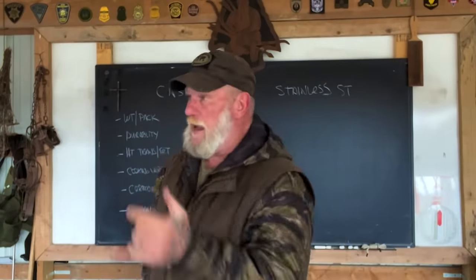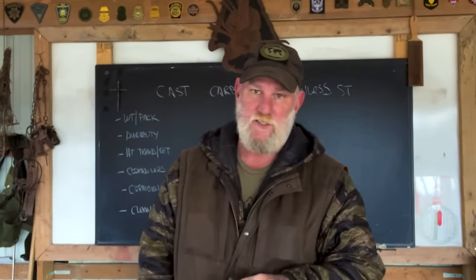Morning folks, I'm Dave Canterbury with Self Reliance Outfitters and the Pathfinder School, back down here at the Pathfinder Outdoor Classroom. What I thought we'd do today is do a little bit of a cookware comparison by material, so that we understand advantages and disadvantages of different types of cookware.